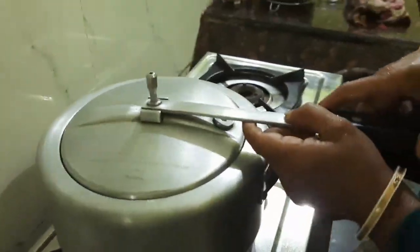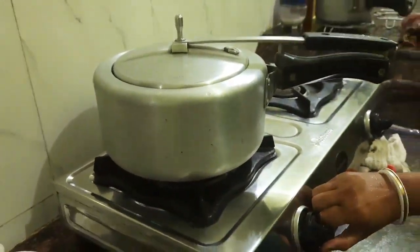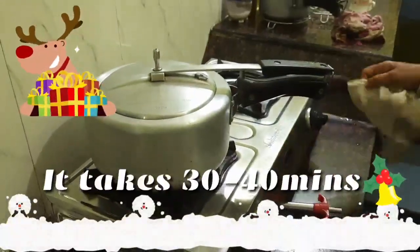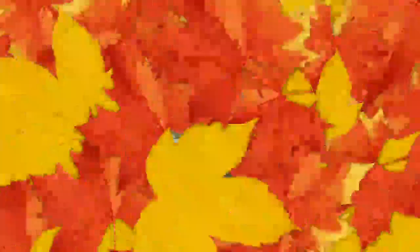We have covered with the lid. It will be about 30 to 40 minutes — after 40 minutes you will get an aroma and your cake will be done. Now since our cake is on the flame, the real tough task comes: whipping the cream.